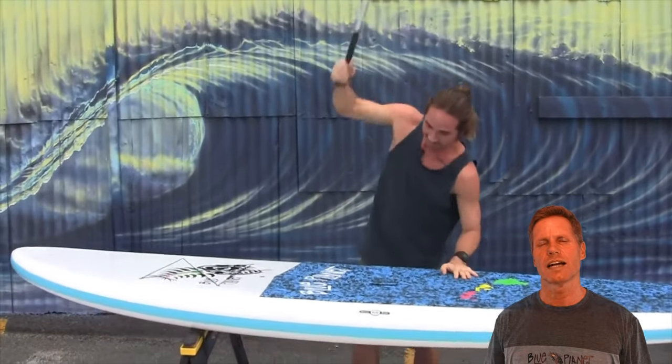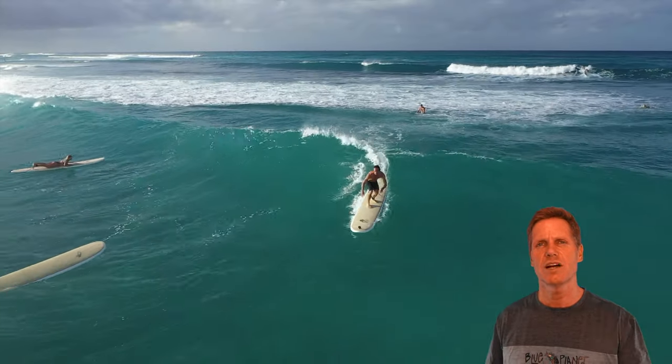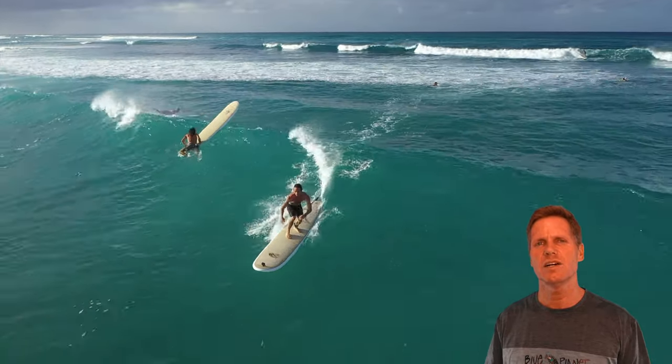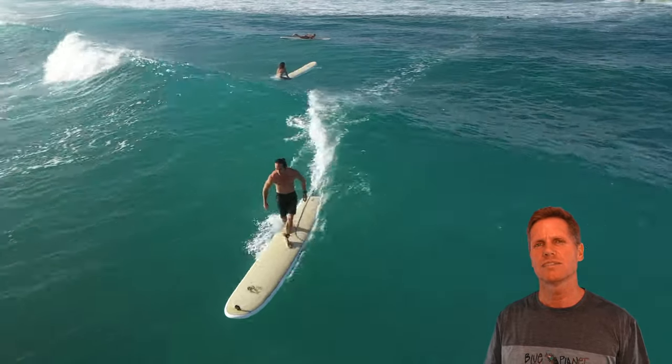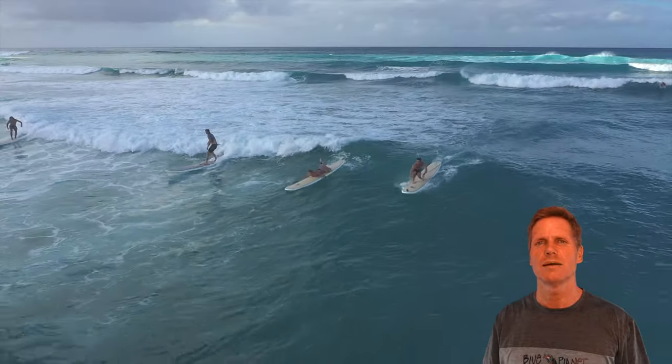It'll dent a little bit but it won't crack through. One thing that distinguishes our boards is the high-density foam block that we put underneath the center fin box, so the US box in the back is super reinforced and connected to the deck very strong and hard to damage.